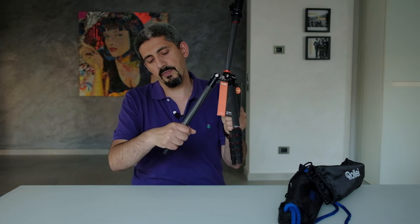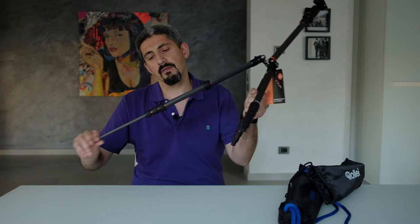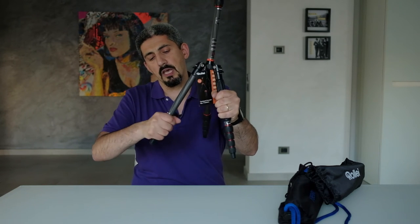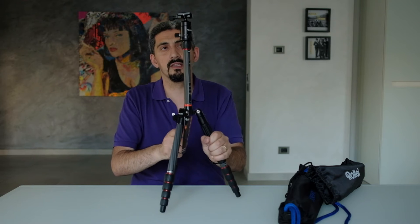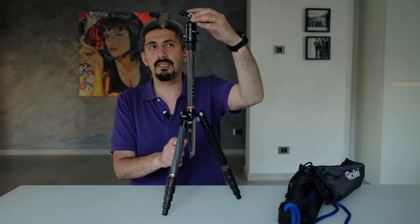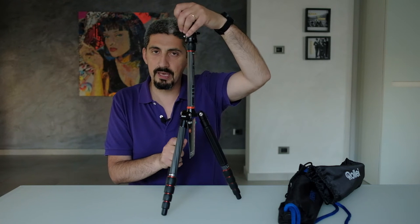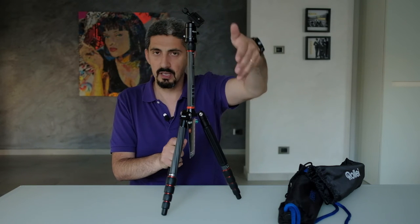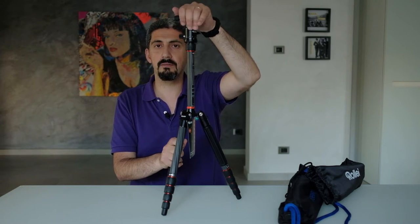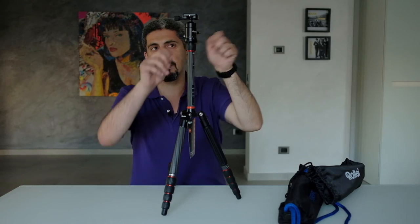Other than that, the tripod feels very nice. The unlock knobs are perfect — you just need to slightly move them and the leg comes out very easily. The ball head is very good because it has some friction; there's no risk of the camera falling to the ground. The friction also helps with composition because it lets you select the right spot without fiddling with the head.